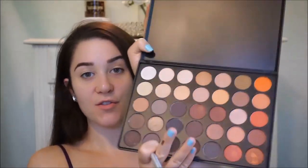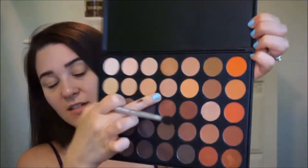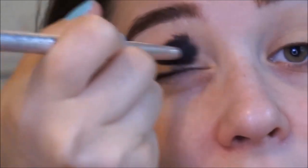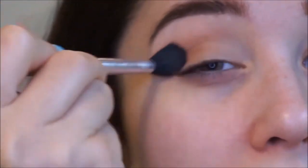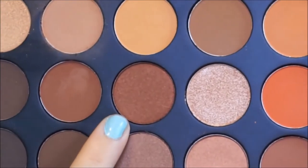So here is the Morphe 350 palette. It is so gorgeous. I am going to start off with a transition color. I'm just going to go ahead and use this light taupe-y, like sand color right here. And I'm just going to buff that in the crease all over as my transition shade.